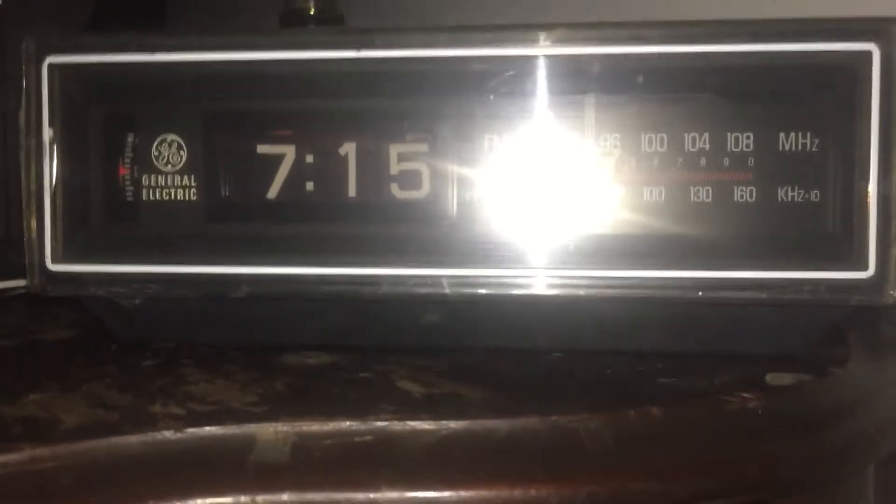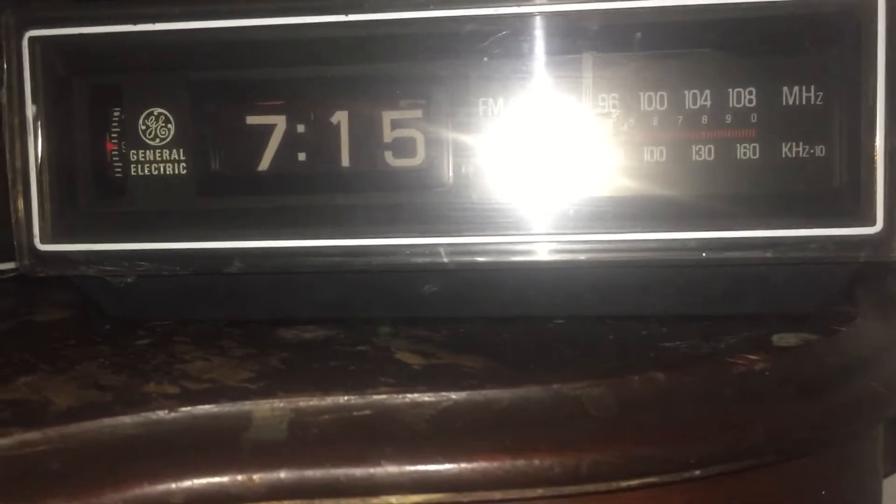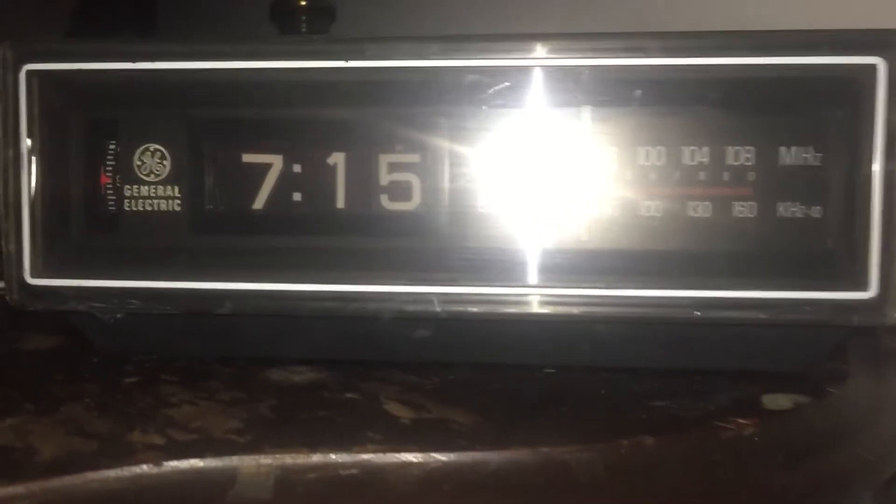I actually have two of these - one here and one at my bed stand, but I'm not going to show you that right now. Let's take a look at the side. There's your little time instructions here. This does your time, this does the alarm. It has a nice wood grain finish - it's pretty. There's your alarm options like music or alarm.